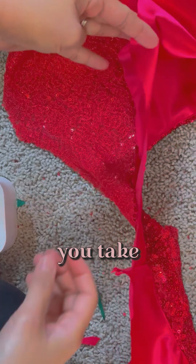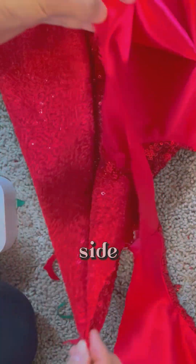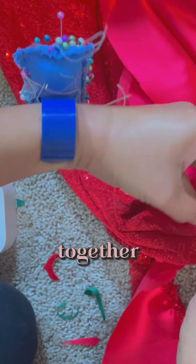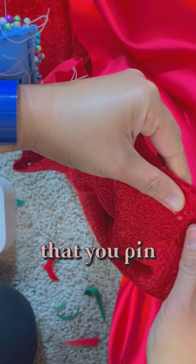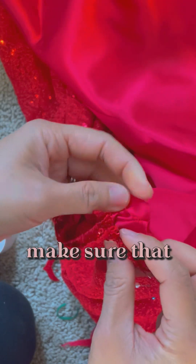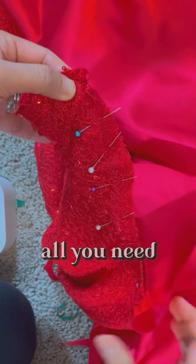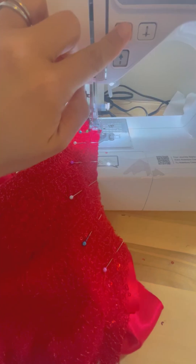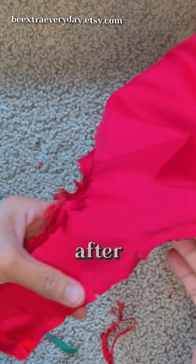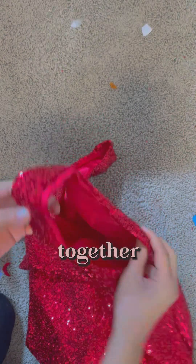You take this side and the other side and put them right side together. Make sure that you pin these two together, make sure that the seam is aligned, and then all you need to do is sew from here to here. After sewing the armhole, just make sure you cut, so that the armholes are sewn together cleanly.